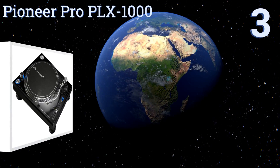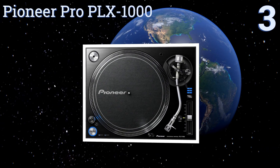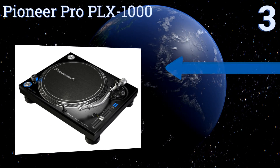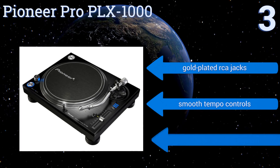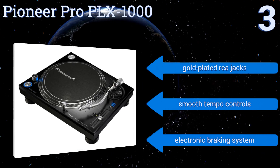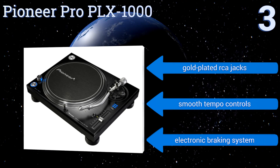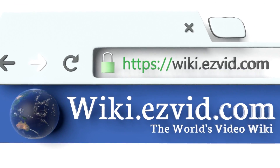Nearing the top of our list at number three, if you want to make a serious investment in hardware designed for loud live performances, the Pioneer Pro PLX 1000 features a heavy mass die-cast chassis which keeps the unit vibration and resonance free no matter how thoroughly you shake the room. It's equipped with gold-plated RCA jacks, smooth tempo controls, and an electronic braking system.